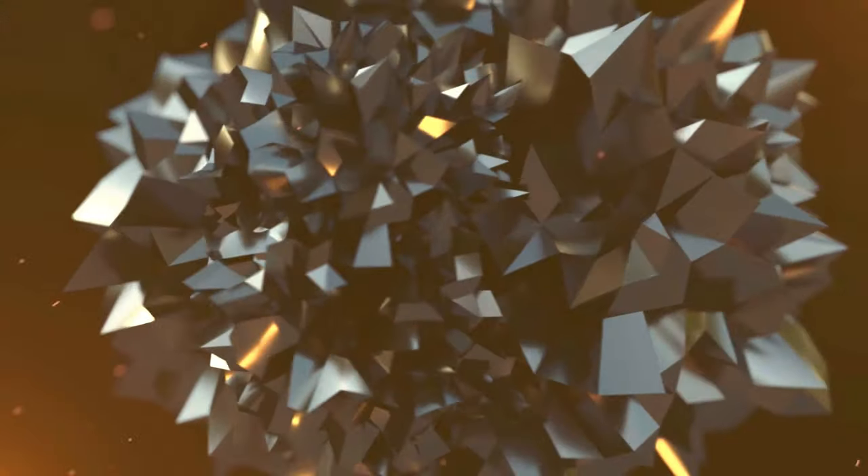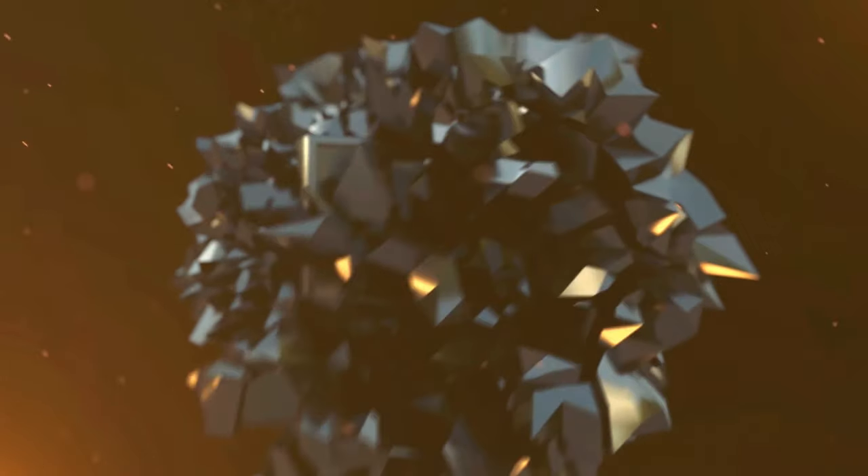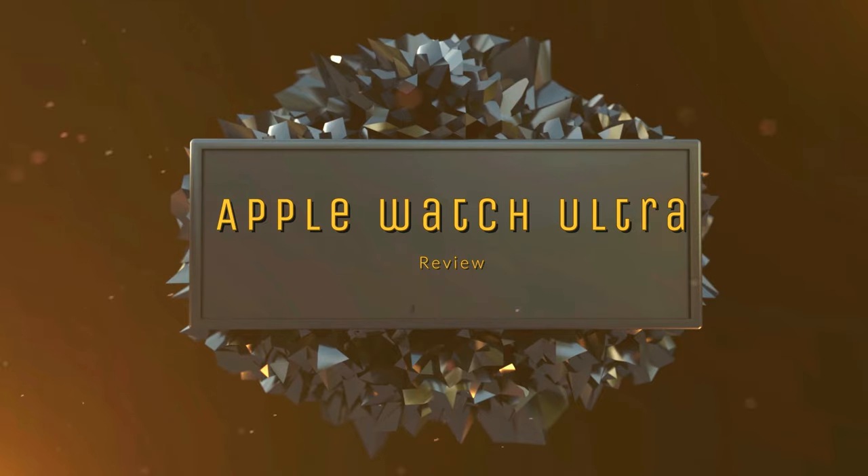Hey guys, it's Jay here, and we have another cool product to review for you today. Today we have the Apple Watch Ultra. I've been wearing this device for over a month, and I want to tell you all about my experience with this device.